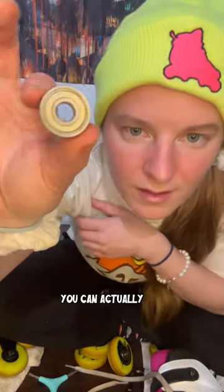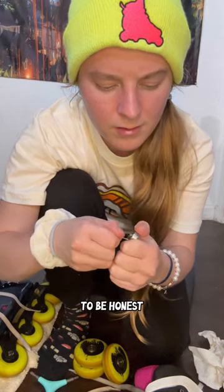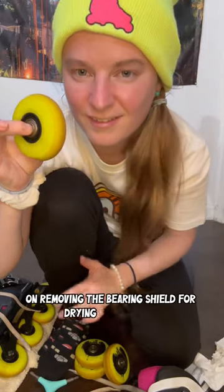Four: remove the shield. You can actually pop the shield off and get completely inside to dry and clean. I never do this, to be honest, but let me know if you need another video on removing the bearing shield for drying and cleaning.